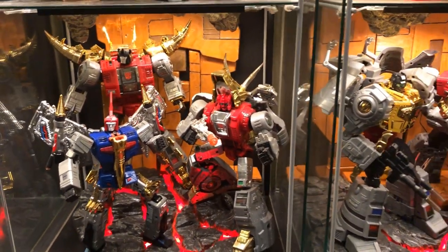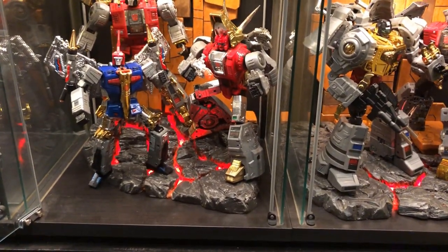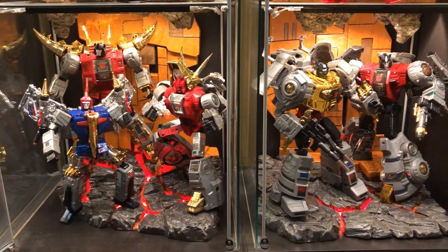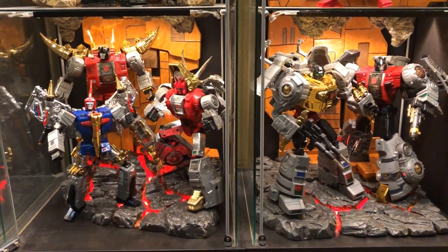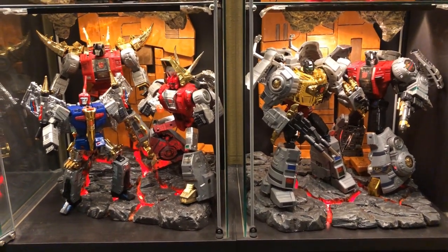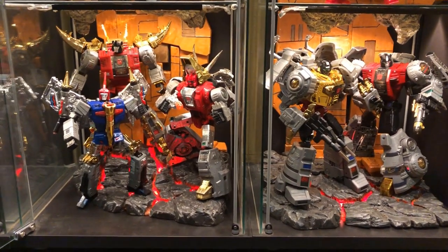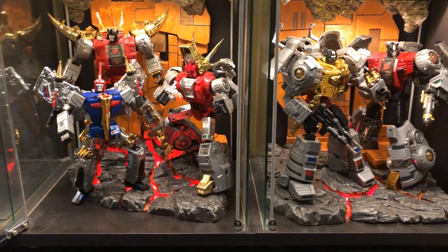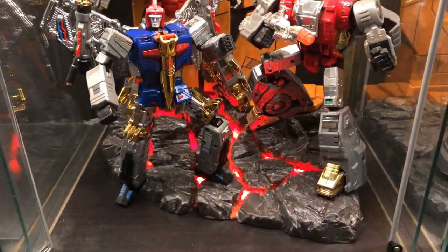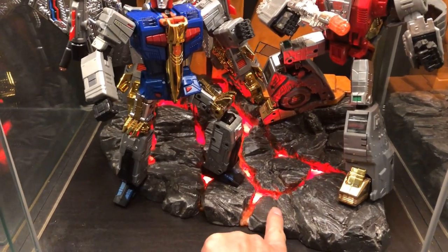Down here we have the FansToyd Dinobots — some of my favorites in my collection. I really like the look of these guys. One of the benefits of having this custom shelf underneath my Detolfs is that with access to the wires I can light the display the way I always intended. These are lit by a couple of LED strips installed underneath the base, which gives a nice glowing lava effect.